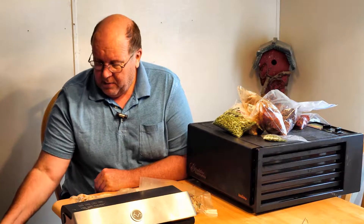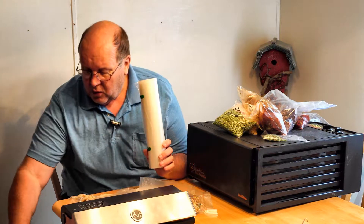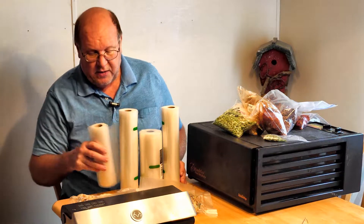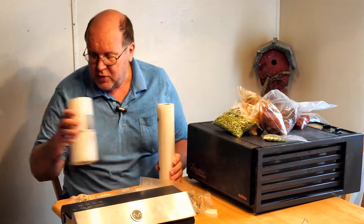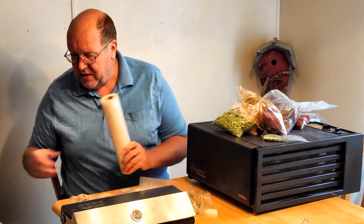If you buy one and just use it to put away your Thanksgiving leftovers once a year, you're not going to see the economics of it. But if you commit to using these and use them religiously and well, it can save you money in the long run. A lot of people complain about the cost of the bags for a vacuum sealer. Yes, they are more expensive than your standard Ziploc bags, but buy your bags in rolls and get them online whenever you can find them super cheap.